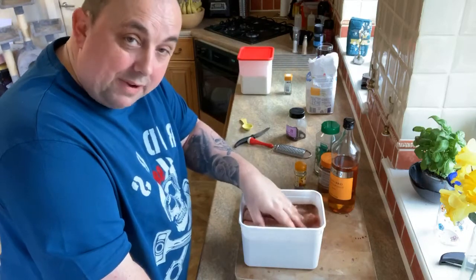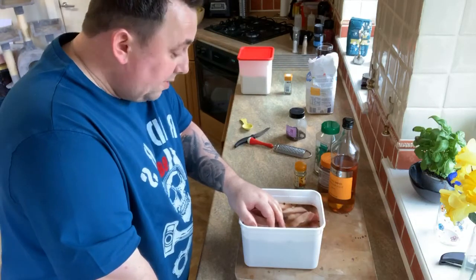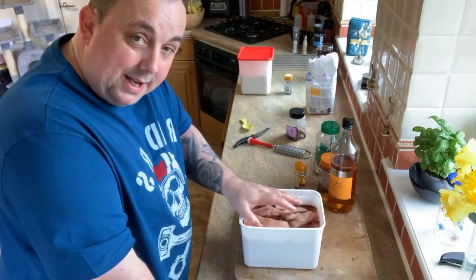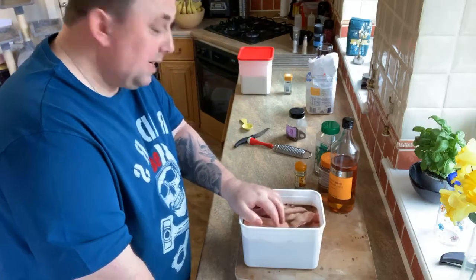So we're starting the belly pork recipe today, and we'll have another live video later on today, but we'll also pick up on this in a couple of days time and I'll show you how to do our famous belly pork recipe. See you soon!